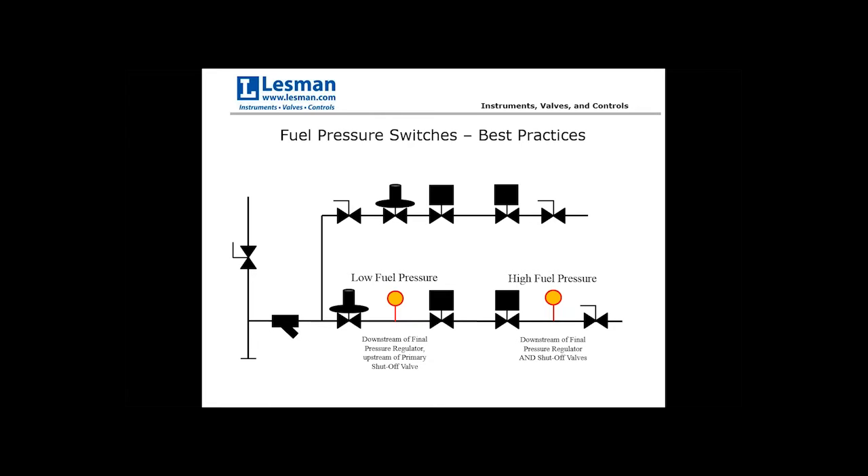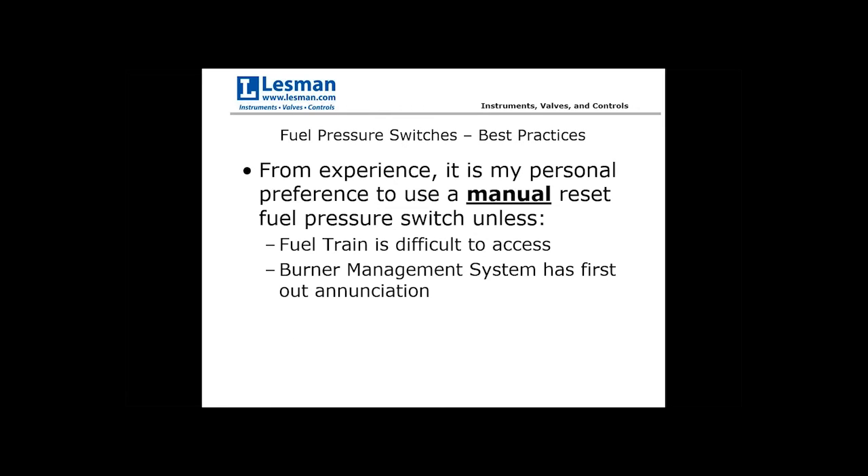The high fuel pressure switch should be downstream of all shutoff valves as well as the final pressure regulator. My personal preference is to use a manual reset fuel pressure switch unless the fuel train is difficult to access or the burner management system has first-out annunciation. In my years commissioning combustion systems, before pressure settings are dialed in, one of the more annoying issues is the system shutting down on startup without clear indication of why.